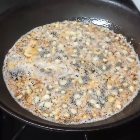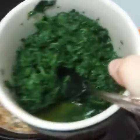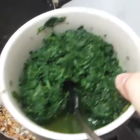Now when your pan magically doubles, that's when you're going to want to add in 10 ounces of horse poop. Just kidding, it's spinach. 10 ounces of spinach.